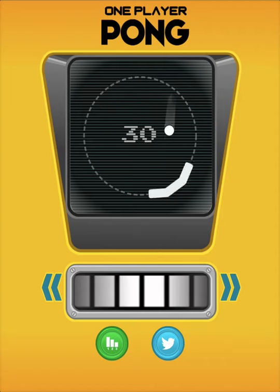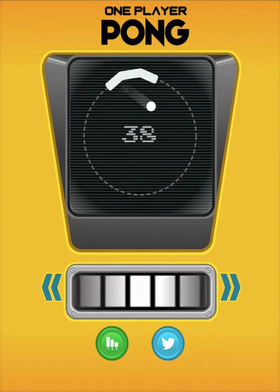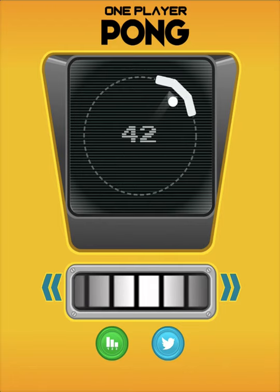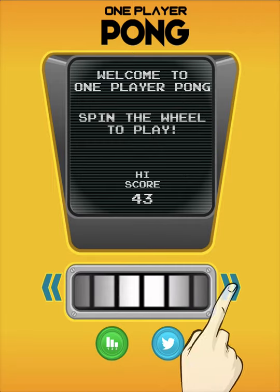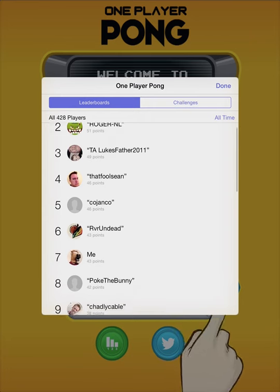So the way to really cheese your score in this is to kind of just juggle the ball around the corner, it seems like. Oh shit. Oh, see? It's not that easy to cheese. 43 is still pretty good. That's a very good score. That's number seven worldwide.